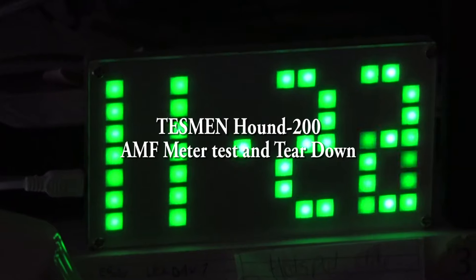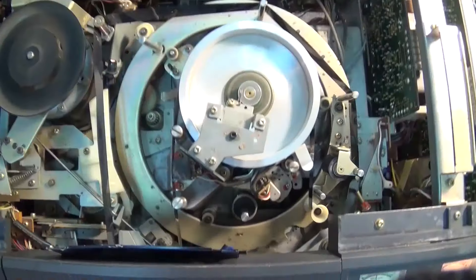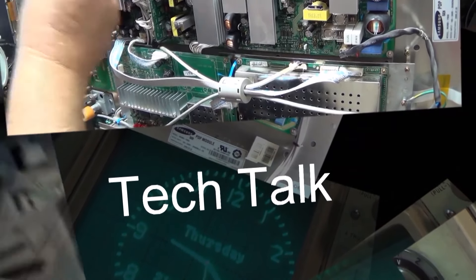This time we're going to look at a new meter from Tessman. This measures magnetic fields, electromagnetic fields, and RF magnetic fields. It's for the tinfoil hat people to measure their environment.